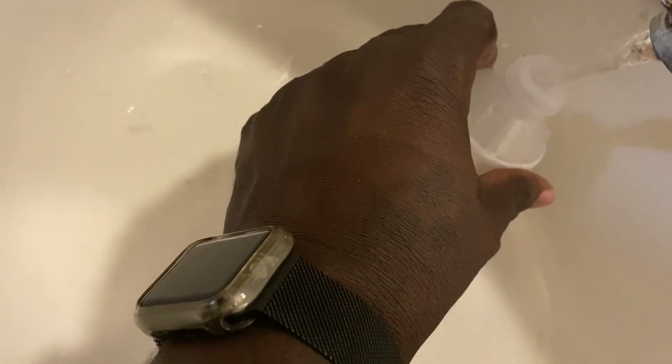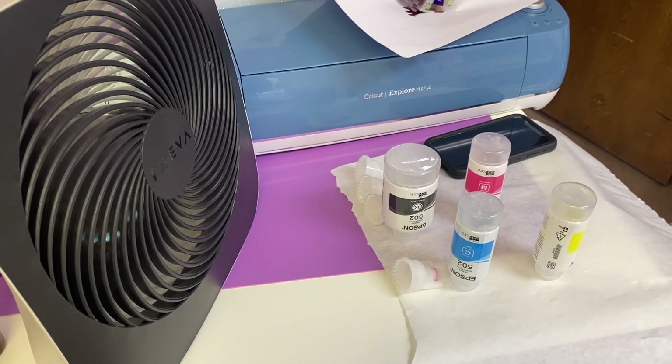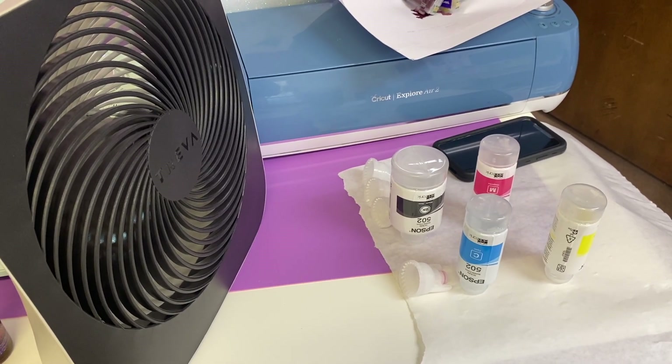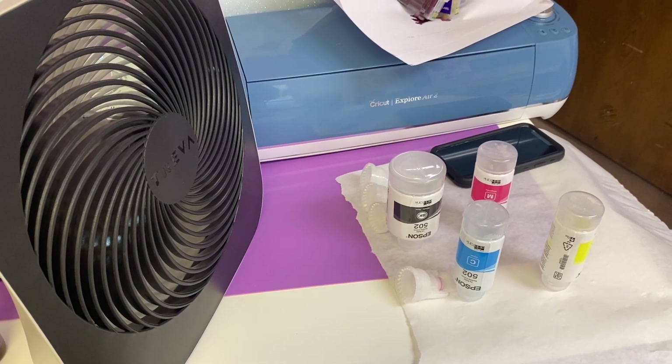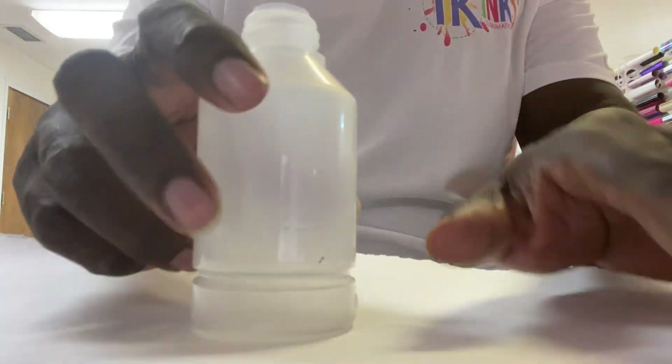Once the bottles are empty, you'll want to rinse them out completely and let them dry for at least 30 minutes so the water and old ink don't mix — just make sure they're completely dry. We will be using TK sublimation ink to fill our EcoTank bottles. Also lay down a napkin or parchment paper to protect your workspace, since this process can get a little messy. I recommend leaving the labels on the bottles so you know you're putting the black in the black bottle. The biggest bottle for the EcoTank is the black one, and the rest are standard sizes.